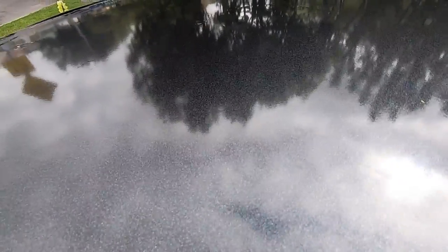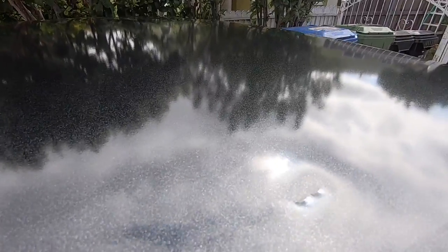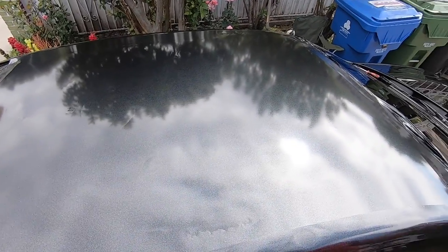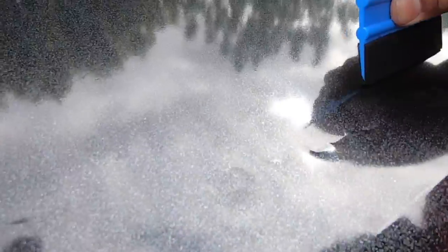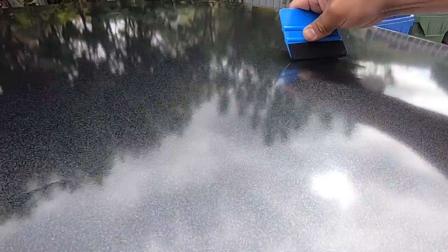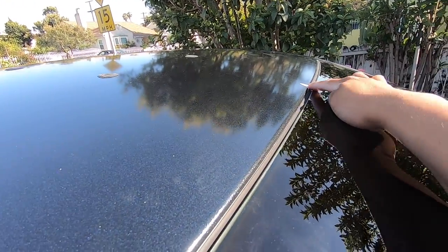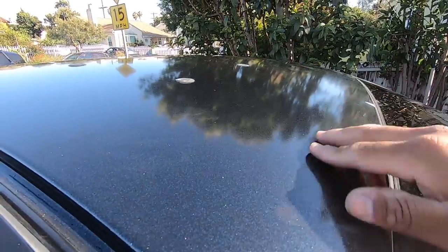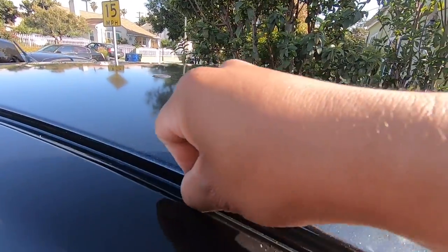We were able to remove all the wrinkles in the middle — it took us some time because we had to keep going to each corner and closing the film. Now that we have it laid like this we're gonna start squeezing out the bubbles. We got the vinyl all laid down. We did mess up right here — it's a little spot — and we're just gonna patch it. We're not gonna redo the whole roof, too much work. We tucked it right here.